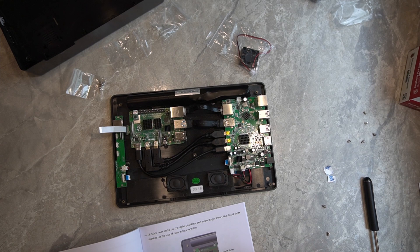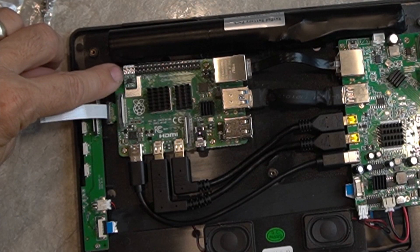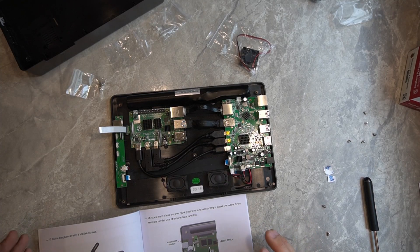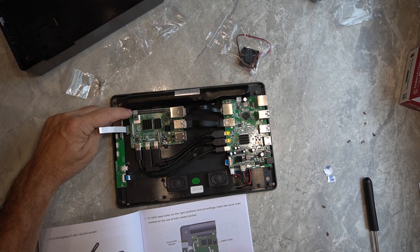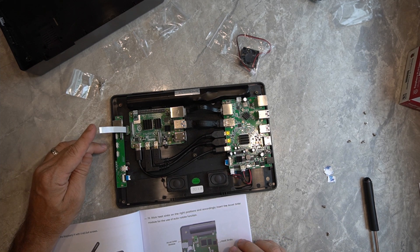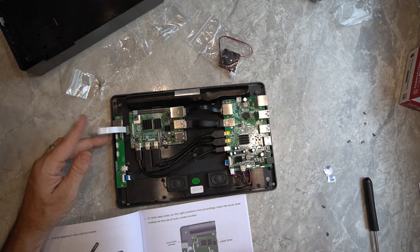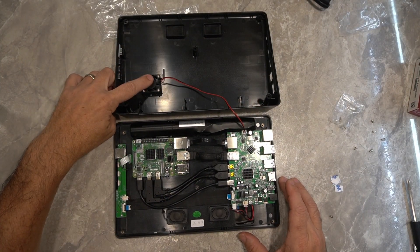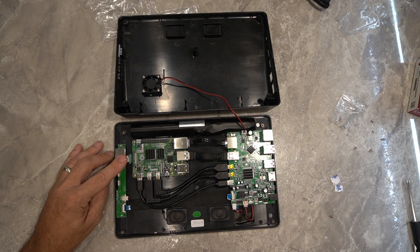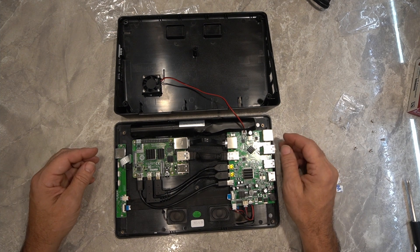I did have to open up the owner's manual — I couldn't figure out what this little component was, and it turns out that is the accelerometer. When we rotate the tablet, the image on the screen will rotate accordingly. I went ahead and installed the accelerometer and the heat sinks. We've still got to install the ribbon cable for the micro SD card and install the fan. I went ahead and installed the fan on the back and plugged it into the daughterboard, and attached the ribbon cable so we can access the micro SD card without cracking the case back open.